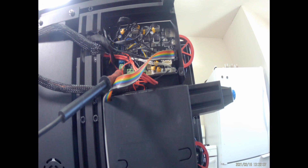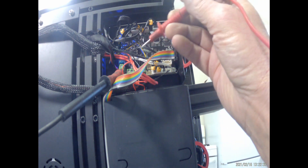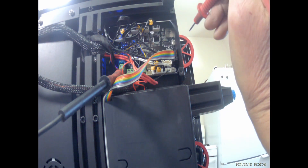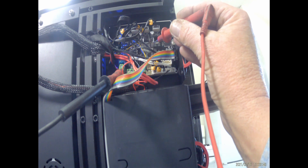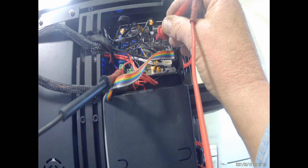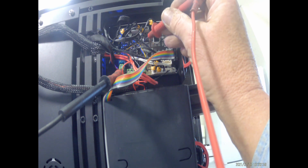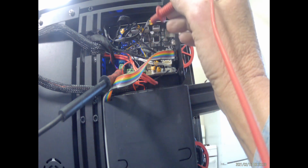I'll show you a couple of the test points on the board. Underneath the heat sink for each motor driver, there's a small Phillips screw. Use the negative on the power supply or the SD card case as your DC negative reference. For the extruder driver, the spec says 1.3 volts — I've got 1.27, which is pretty close. For the Z-axis, the spec is 1.1 volts — I'm reading 1.11, so that's right on.